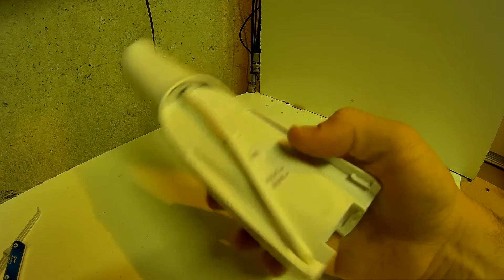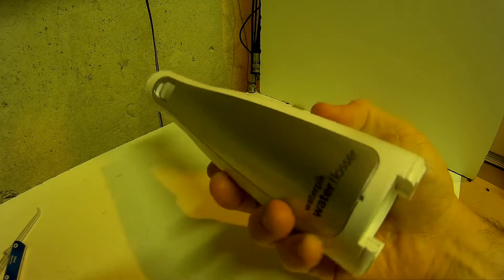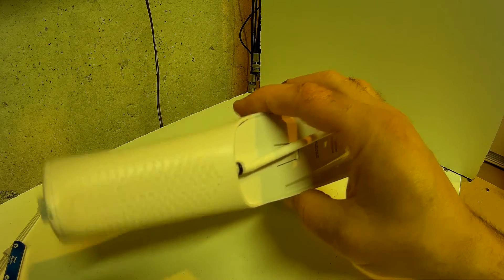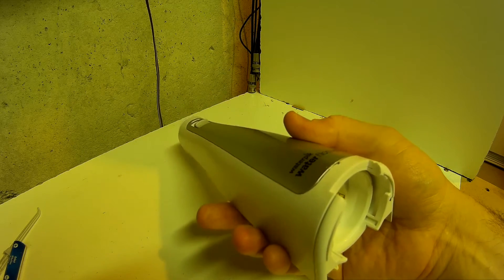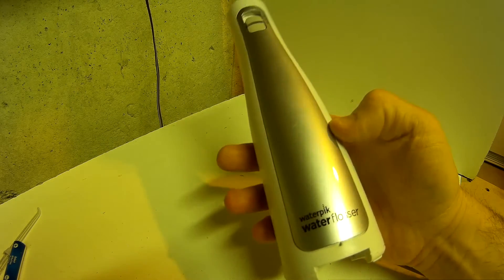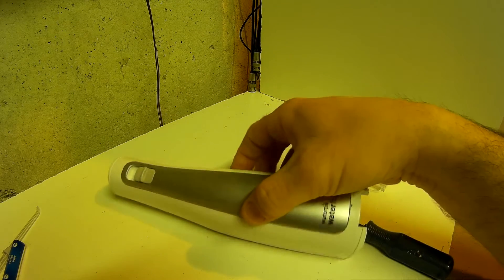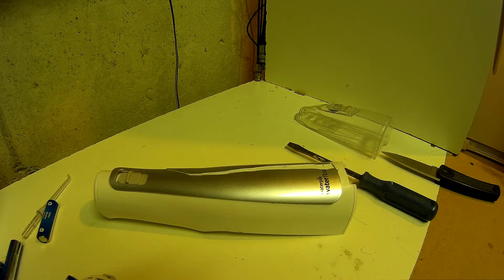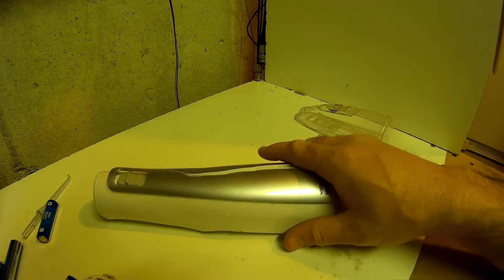I'm going to pause the video for a moment and see if I can somehow remove the plastic without hurting myself, and in a way that I could possibly piece this thing back together. I'll keep you updated — hang on a moment and we'll see what we can do.